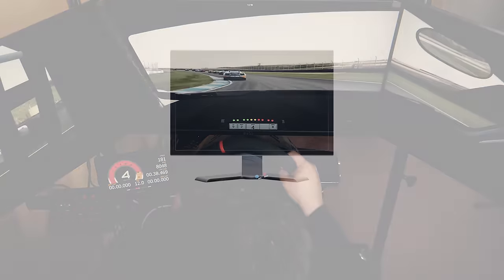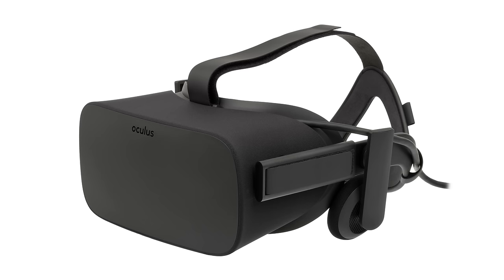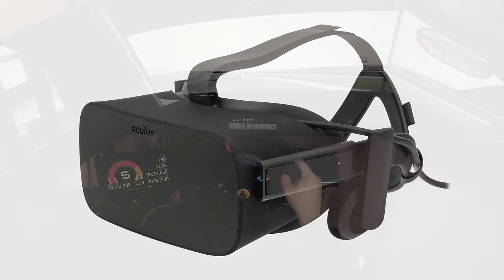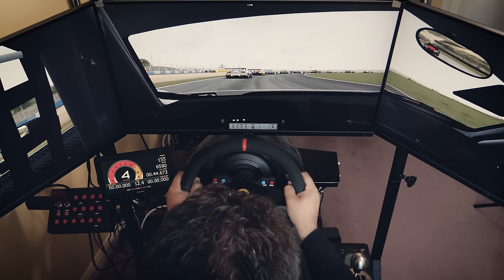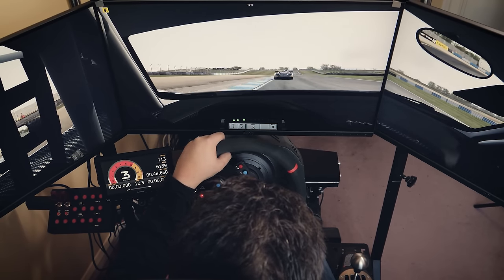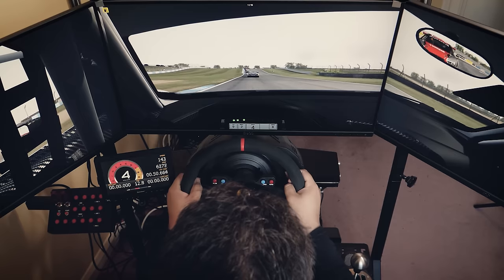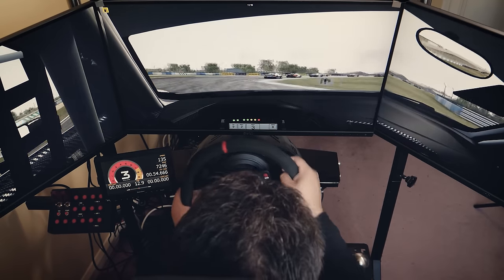Broadly speaking, sim racers have three options when it comes to displays: one single monitor, triple screens, or some kind of virtual or augmented reality headset. Each of these has its advantages and disadvantages, but the important takeaway is that triple screen and headset-based systems help increase a sim racer's immersion and their awareness of their surroundings by increasing the size of the visual field around them.